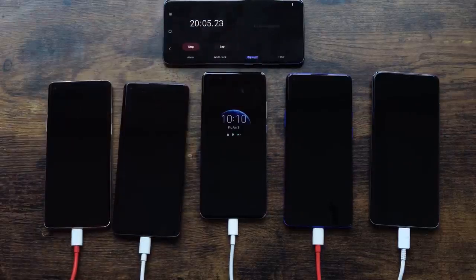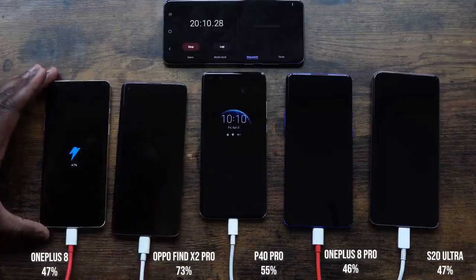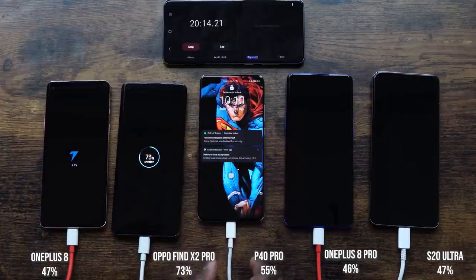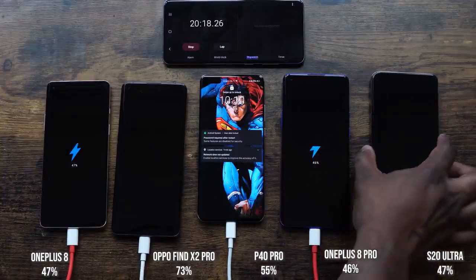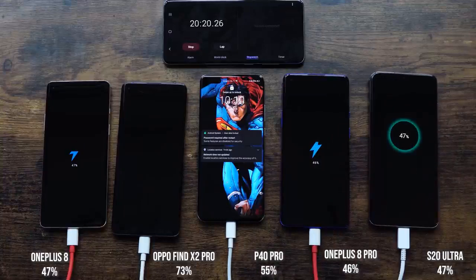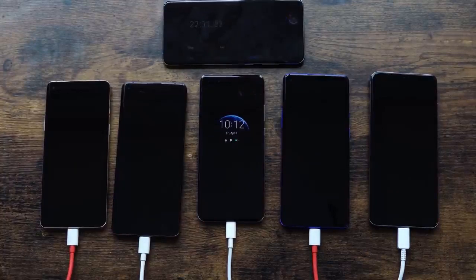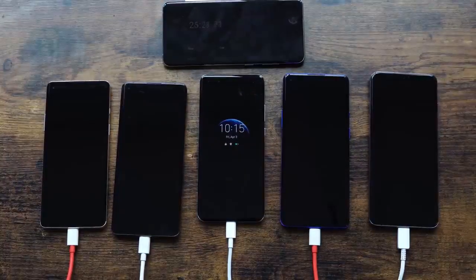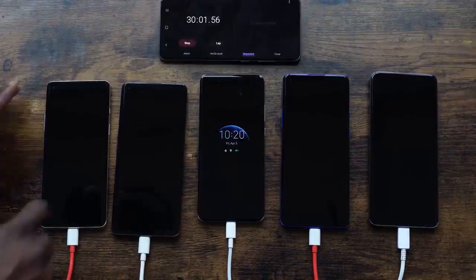At the 20 minute mark: the OnePlus 8 is at 47%, the Oppo is at 73% — impressive — the Huawei is at 55%, the OnePlus 8 Pro is at 46%, and the S20 Ultra is at 47%. Clearly the Oppo is going to take the win, and it looks like the OnePlus 8 might come in second, but we'll see how that pans out. The other three phones are pretty tight.